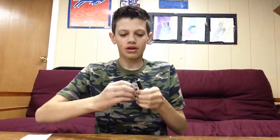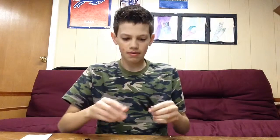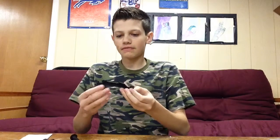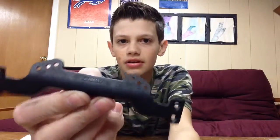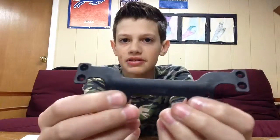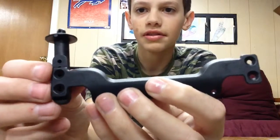There's that. Now I'll snap off the posts, and then I'll just save these. How this works is: if you have the Slash or Rustler, it goes this way. But I have the Stampede, so I have to go this way, so my posts are going to be on here like this.